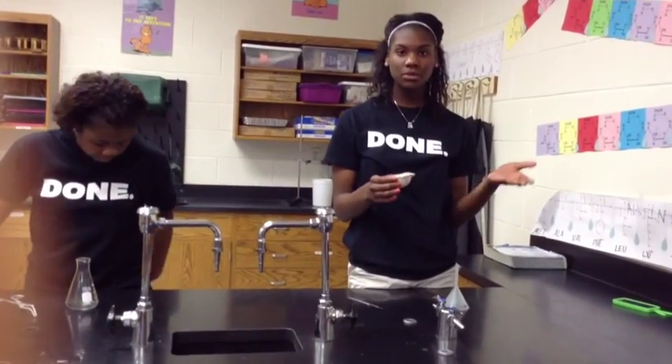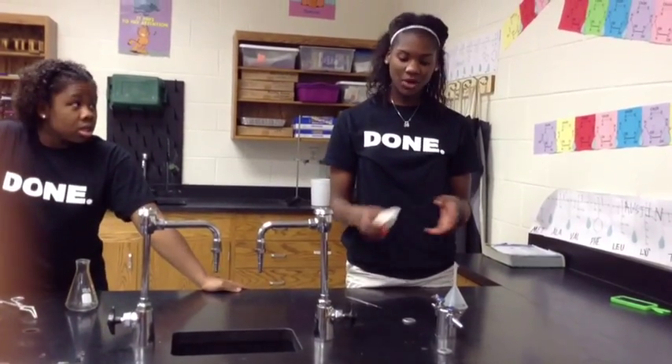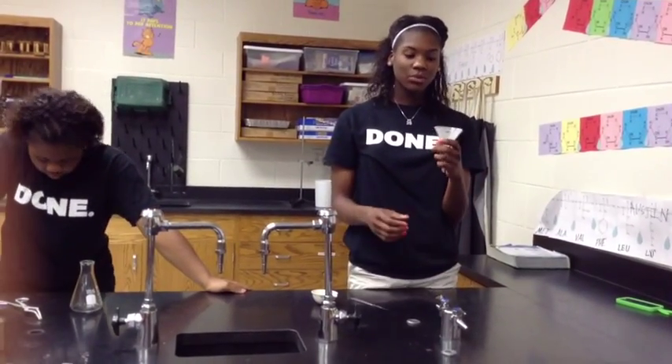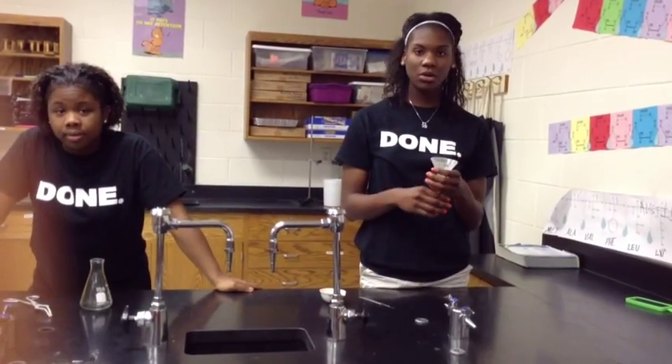Next, we have an evaporating dish where you can dry materials. Place wet substances, put it on a hot plate — the water evaporates into the air, making it drier. And finally, we have a funnel that you place certain substances into, and it filters into a bigger or smaller container.